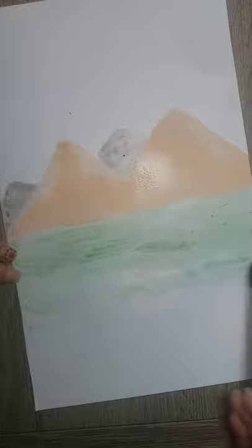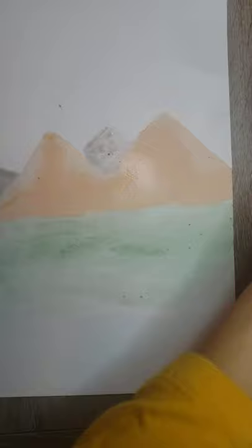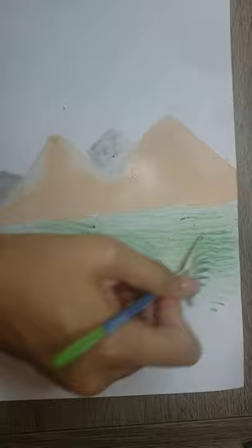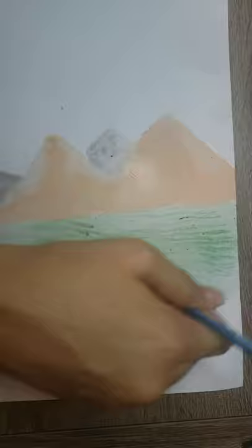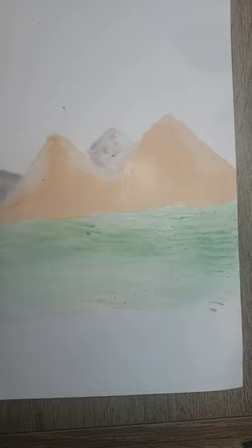I am going to stop using the green here — let's imagine this is the end of that section. Let it dry. To add textures you can use this type of brush — you can find this type of brush at Walmart. You can add details and also clean. If you want to add some yellow details, you can.